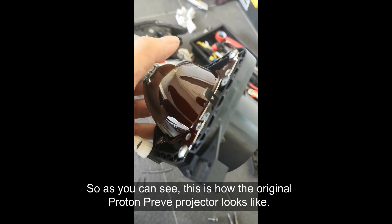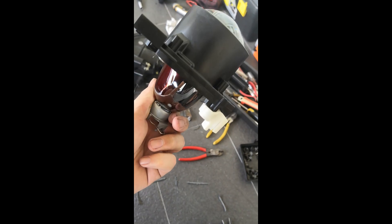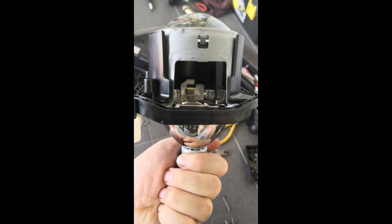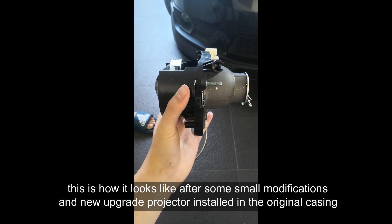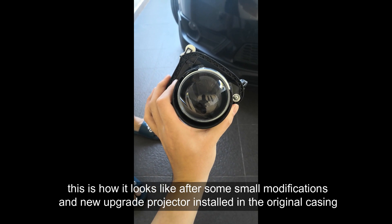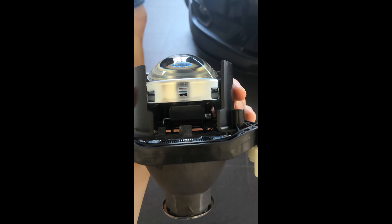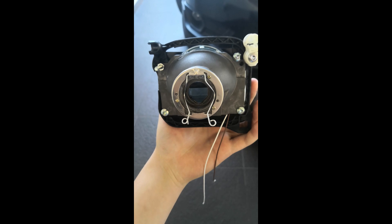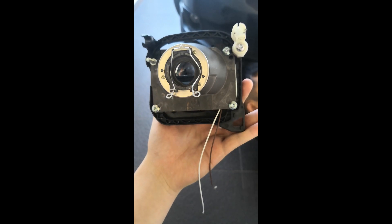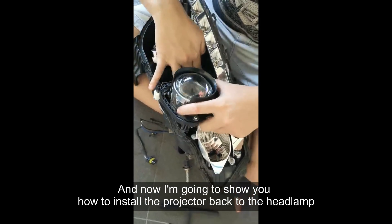As you can see, this is how the original Proton Prevé projector looks like. This is how it looks after some small modification with the new upgraded projector installed in the original casing. Now I'm going to show you how to install the projector back into the headlamp.